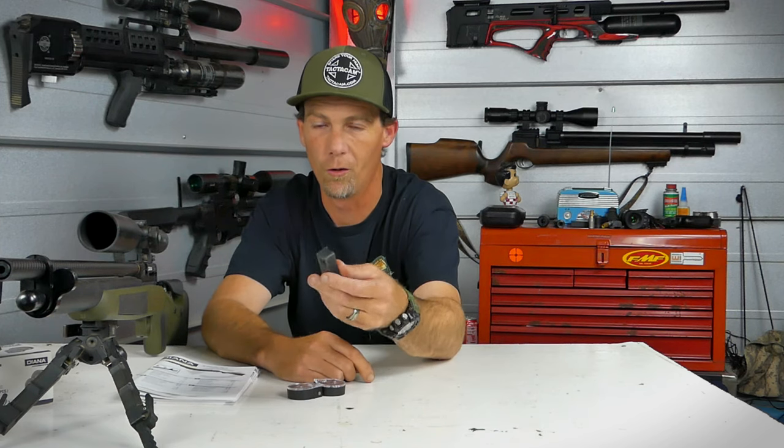I ultimately ended up just using the single-shot loader, which works really well. I'll show you guys how that works — and one problem I found using this out in the field away from the bench.